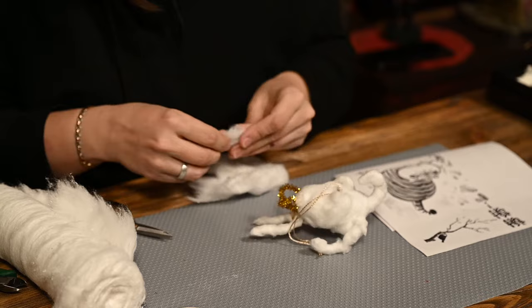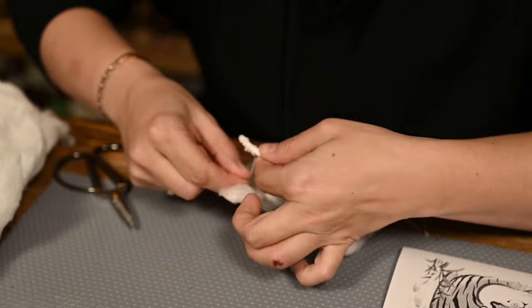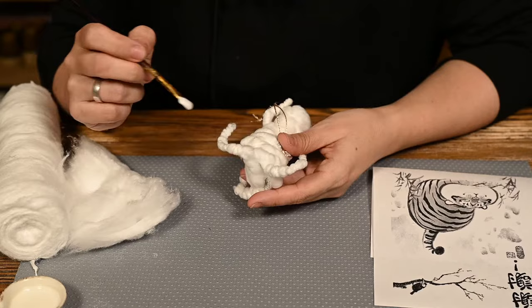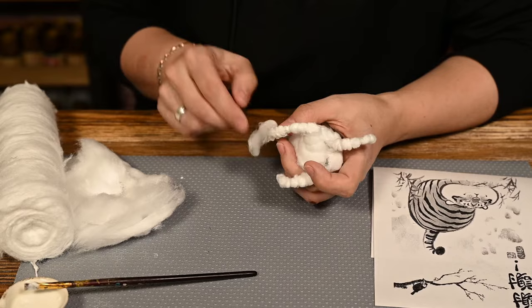You may want to wrap the first cotton layer with threads for a better connection. Be sure to check it hangs evenly before you continue the work. After the entire frame is wrapped, I'm covering the cotton with white glue and applying the second layer to start shaping the ornament.